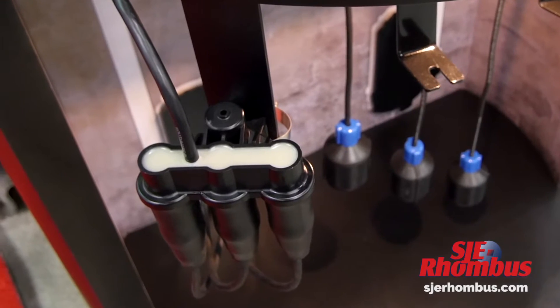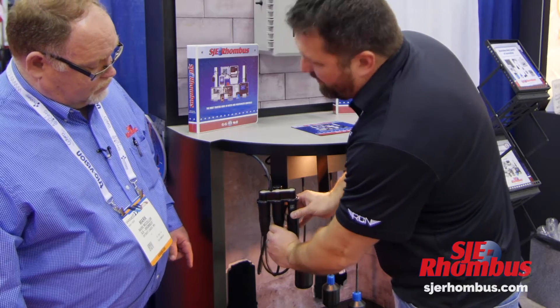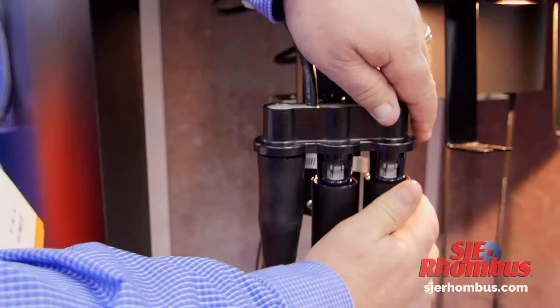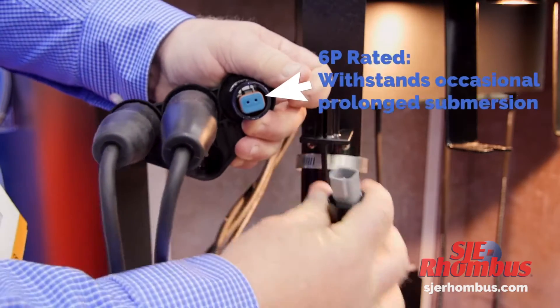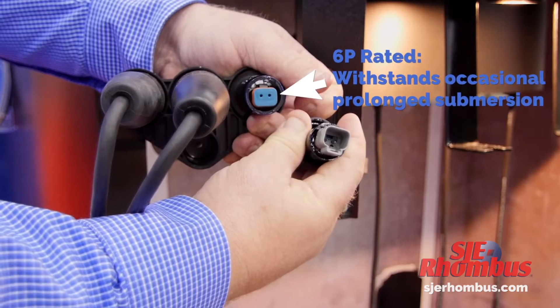You've got your single connection here, and then down here you've got your water-resistant connections. There's a new connector system — it's a pinch-and-pull plug, like an auto style pinch with a little rubber gasket. These are 6P rated so they can actually withstand submersion for a period of time.